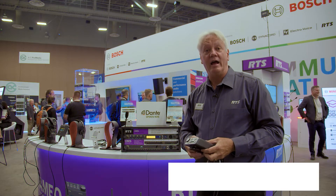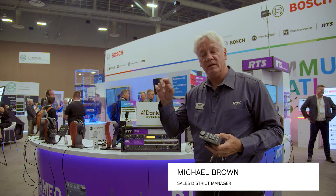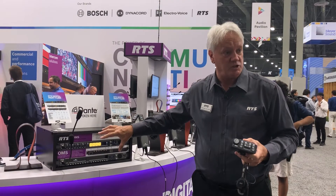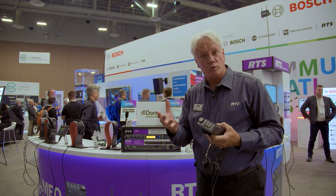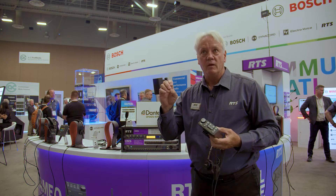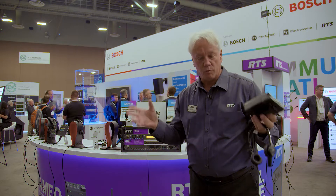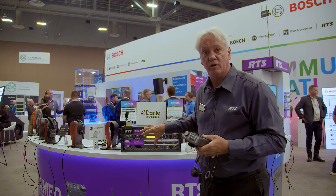Hey guys, it's Mike with RTS again here at Infocom 2022. We're going to follow up on the video that we had last time talking about the OMS main station and the fact that it's ideally configured for your house of worship customers, your theater customers, your smaller broadcast, even streaming studios that need three or four individuals specifically for a podcast. This would be ideally suited.